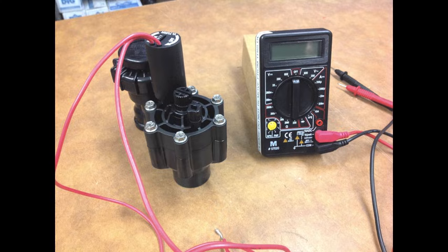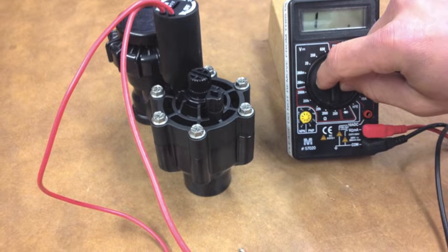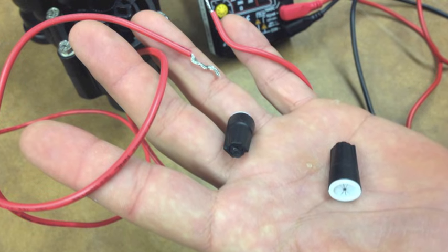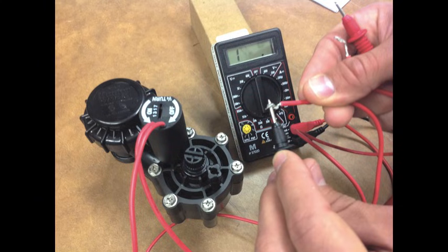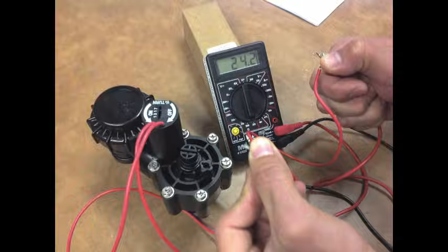Testing the solenoid: This test uses the voltmeter to test the resistance of the solenoid. Turn the voltmeter dial to 200 ohms. Remove the wire nuts from both wires leading from the controller to the solenoid coil. Pinch a voltmeter probe to each of the bare copper on the solenoid wires. For most good solenoid coils, the reading should be between 20 to 25 ohms. If the resistance reading is good at the solenoid, then look for faults in the wire back to the controller, or replace the wire.